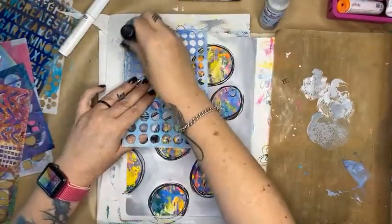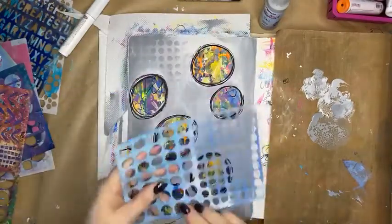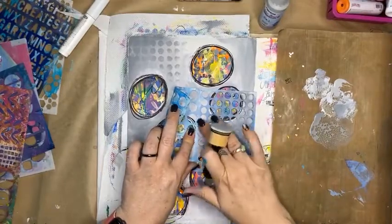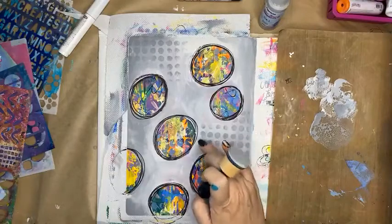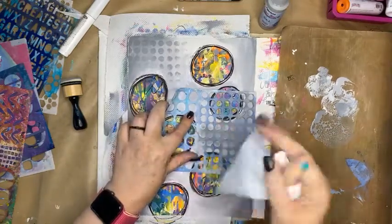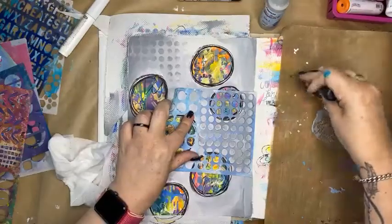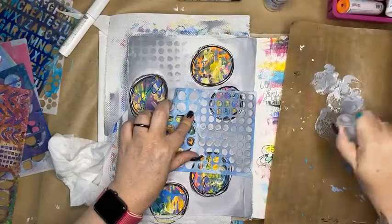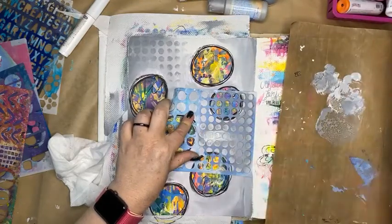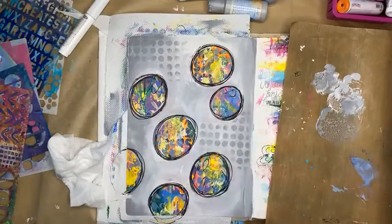I might pop a little bit up here — yeah, I like that. I'm not wanting to go over the top of my circles. Gray on gray — that's too much there. How do I tone that back? I'm going to put my stencil back on and use my baby wipe with a lighter gray.